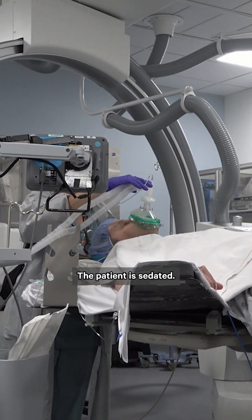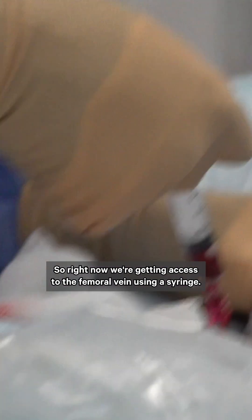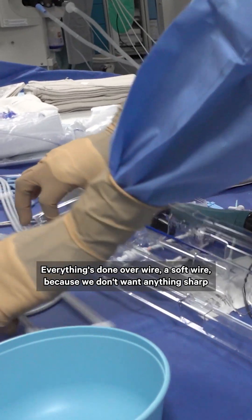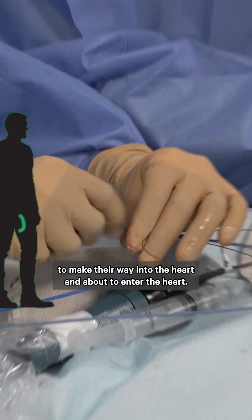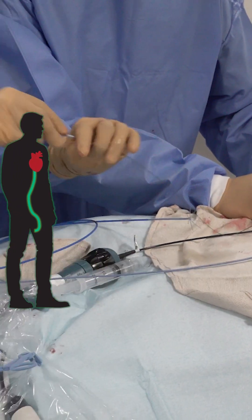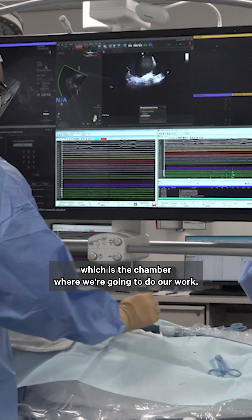The patient is sedated. Right now we're getting access to the femoral vein using a syringe. Once we get access to the vein, we'll pass a wire — everything is done over a soft wire, because we don't want anything sharp ever to hit the wall of the heart. These are essentially tubes that act as a conduit to allow us to make our way into the heart. There you have a live image of the heart, and we'll look at the left atrium, which is the chamber where we're going to do our work.